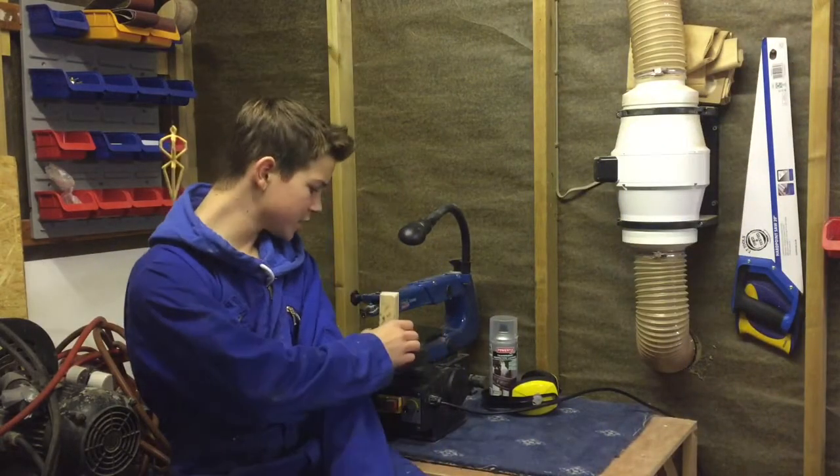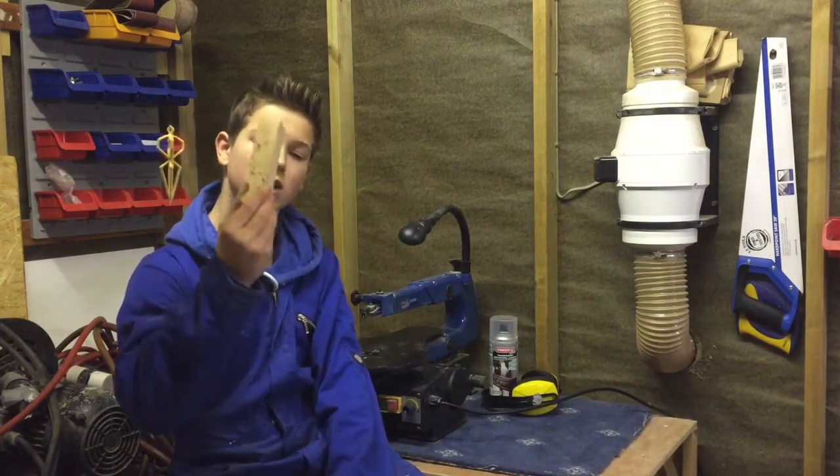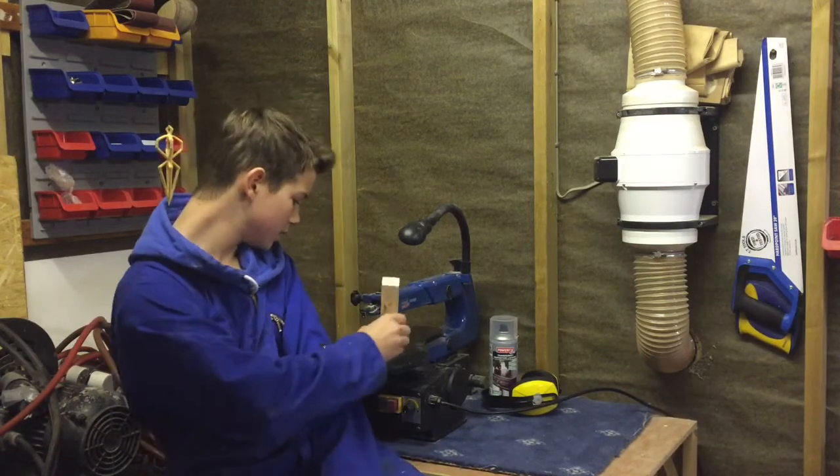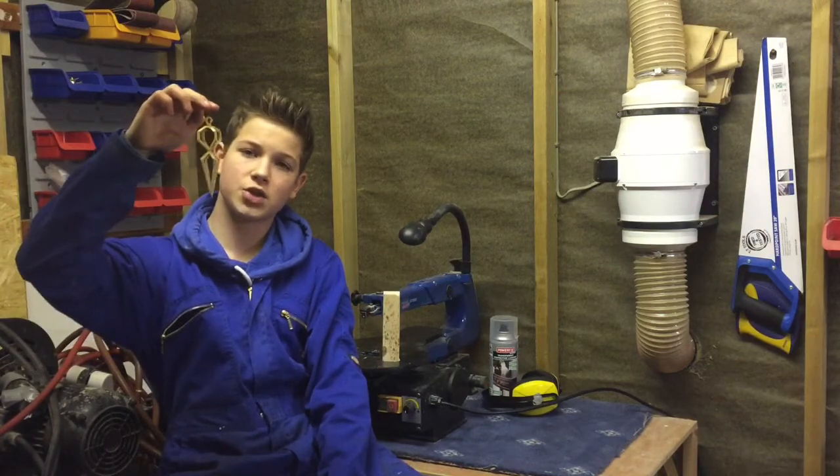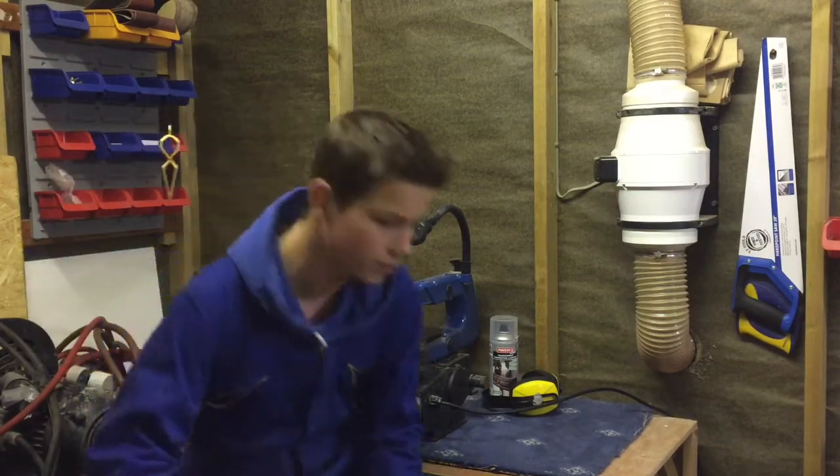Hi guys, Will here and in this video I'm going to show you how to turn a scrap of wood like this using the scroll saw into a Christmas tree decoration like this. Let's get on.